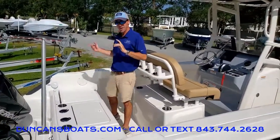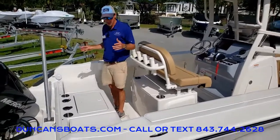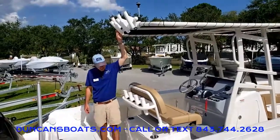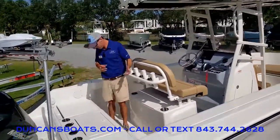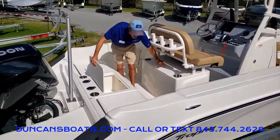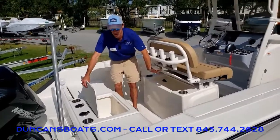Focusing now on the fishing side — there are rod holders everywhere in this boat, including rod holders on our T-top. Rod storage on either side as well. And the 22cc model does actually come standard with two aft live wells.